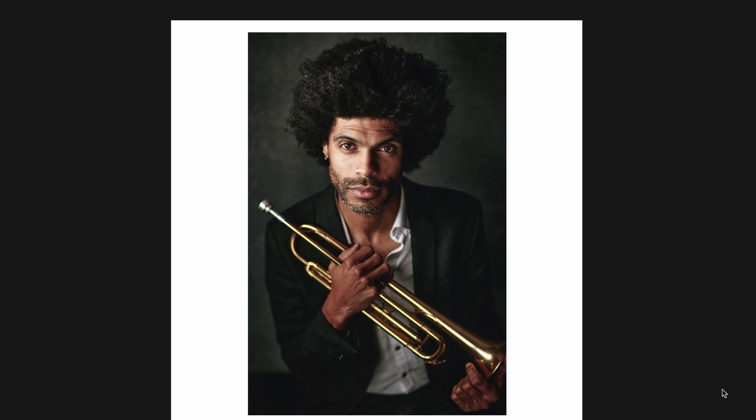Here's another one of my buddy Wayne, the trumpet player, who I've photographed a number of times over the years. This particular one is Canon R5 with the 70-200 — specifically the old 70-200 EF lens with an adapter.